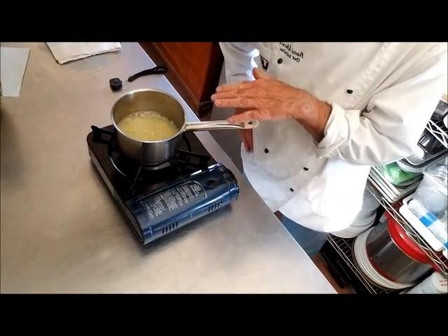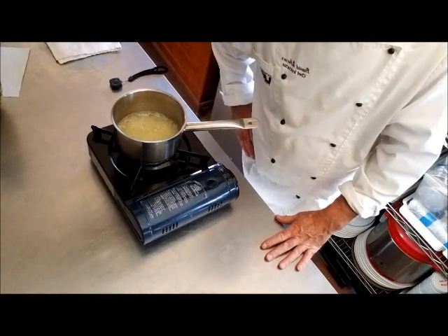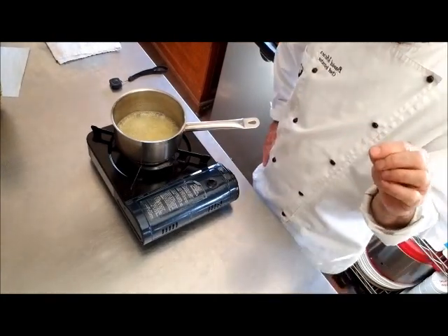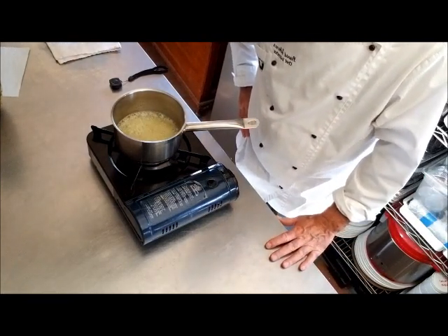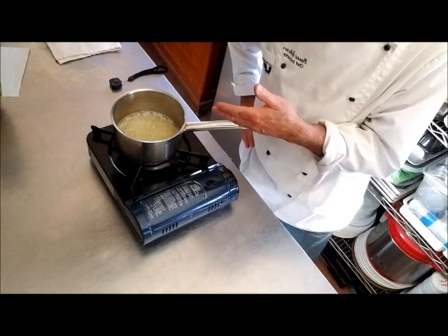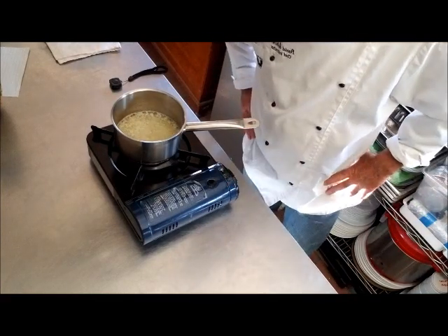There's less and less water in here, so as soon as there starts to be even a trace of caramelization, that means there's no water left and I can turn the heat down or even off — because the temperature of the butter will start to rise from 212 degrees. If you had a laser thermometer, you could monitor that.